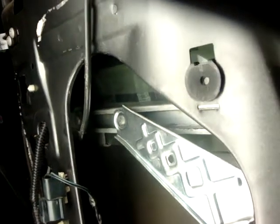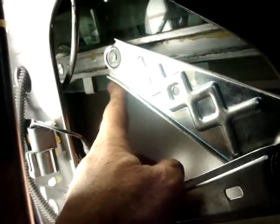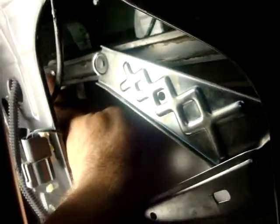Just making a quick video here. I wanted to show everybody how I got my motor and regulator off my 2005 Ford Freestar van. What I want to show you is my problem: how do I get this rod off of this track and how do I get the track off the window? Because of these weird rivets — they're riveted down here — so I couldn't do anything with that.